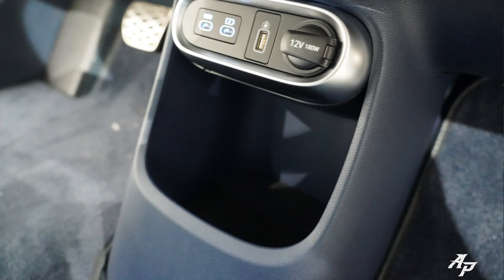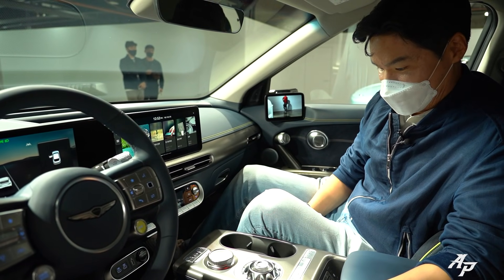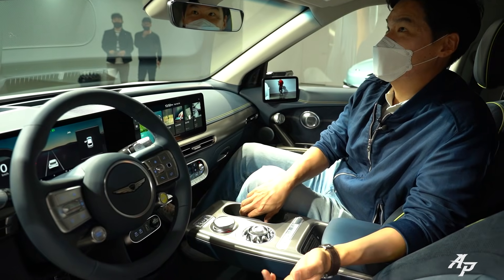There's also a wireless charging pad here, a storage area, two USB-C type charging ports, and a 12-volt charger. Two cup holders as well.